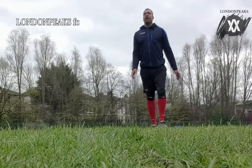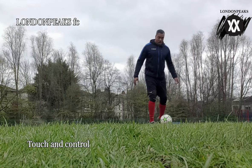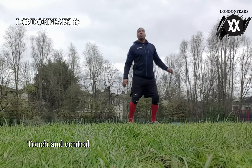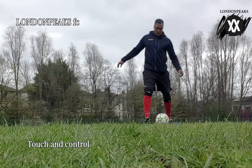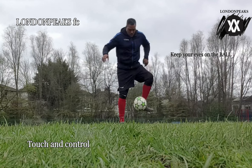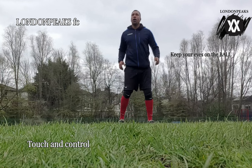Welcome back everyone, back here again at London Peaks. Right now we're going to be talking about touch and control. As you can see I'm killing the ball dead — keeping my eye on the ball, and just as the ball is coming to the ground I'm trapping it just underneath my foot so it spins just a little bit back to me.